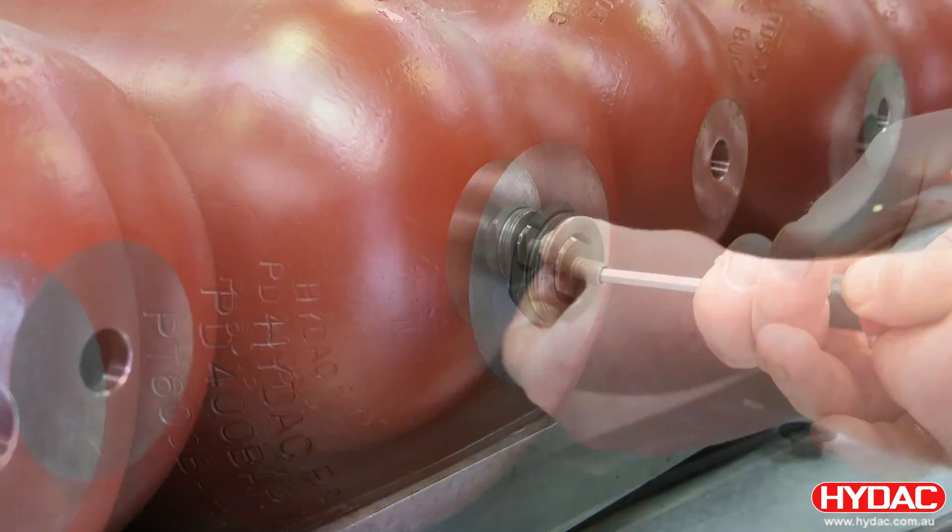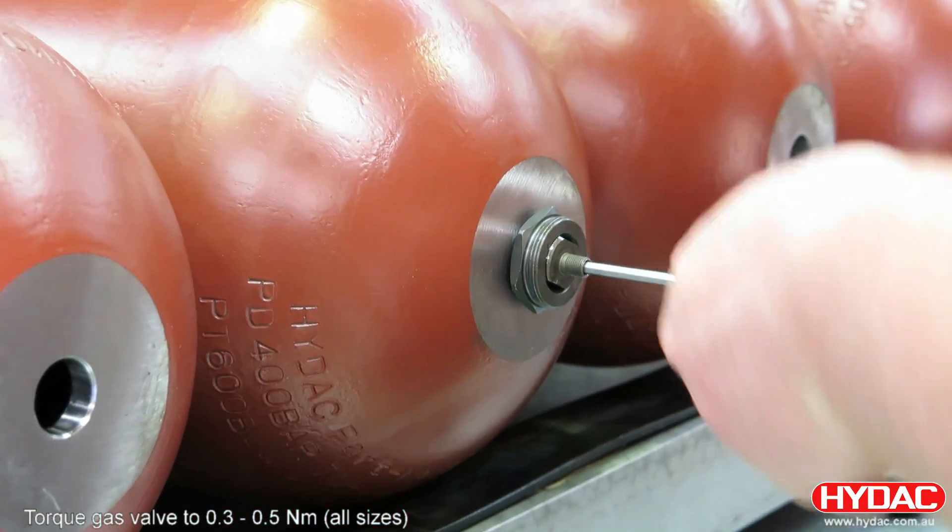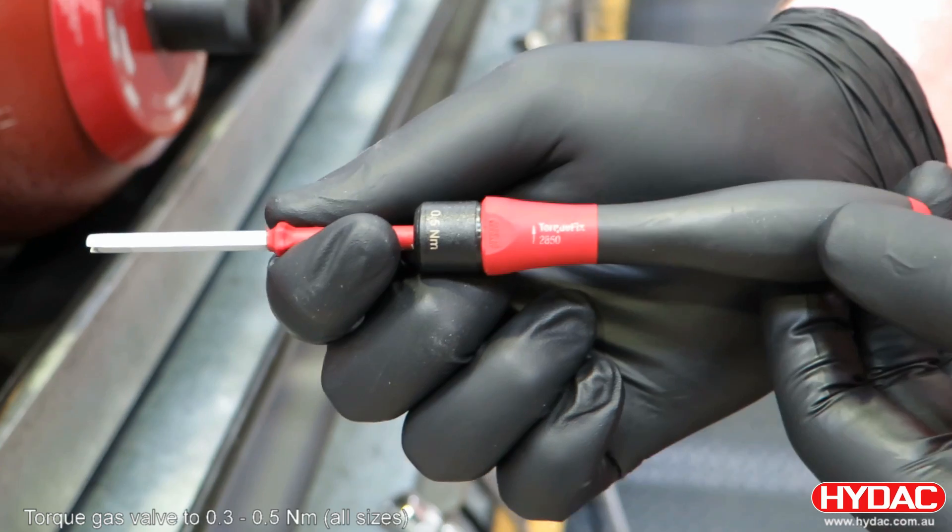It's important this is torqued correctly — 0.3 to 0.5 Newton meters. To ensure this, we use a special tool.